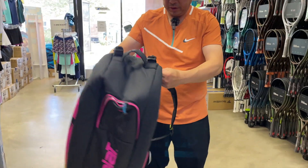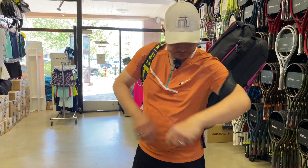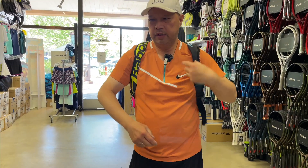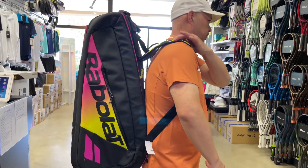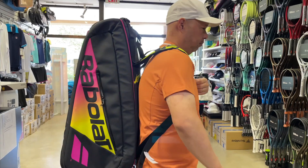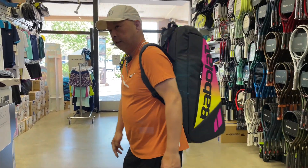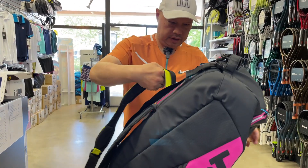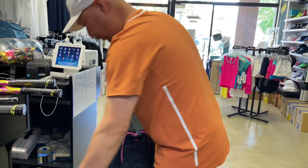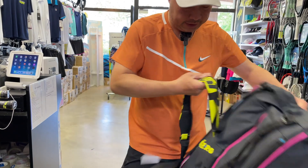Handle for when you put it in the trunk or need to grab it. Handle for when you want to grab it on top. And then the straps. I do understand — this is a quality bag. Let's see how it wears. Because this is the padded part. Walking around. Yeah, that's a quality bag. So, that was the six pack. They got a 12 pack too.